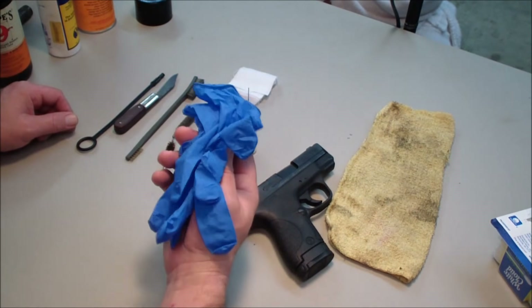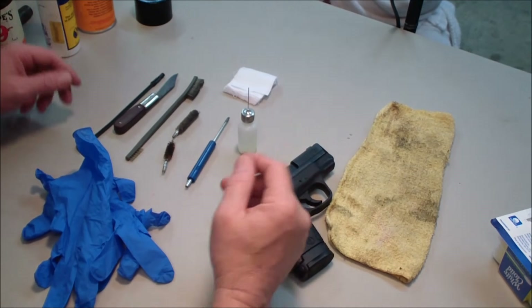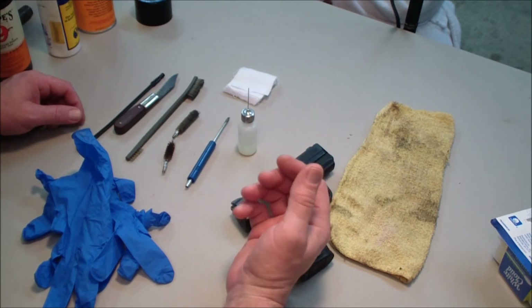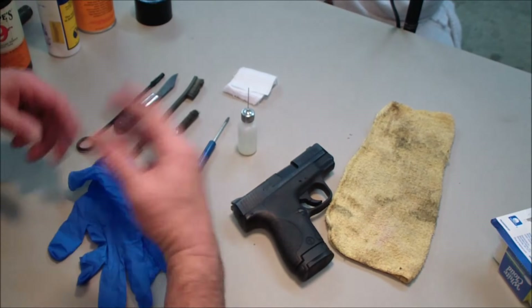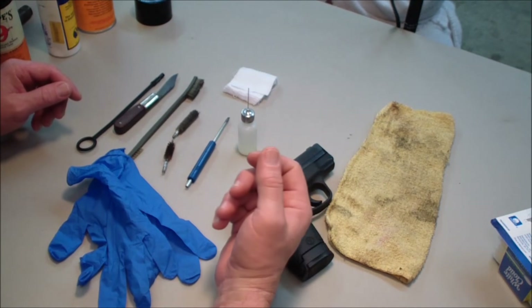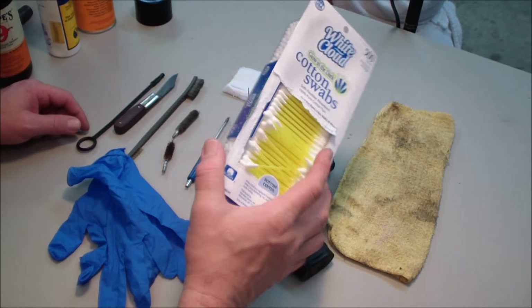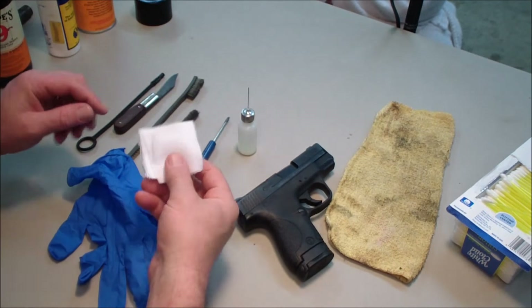I'm also using rubber gloves simply because it's a mess cleaning the gun sometimes. My wife has a reaction to some of the solvents, so when I'm done I like to just take them off and throw them away. Then I can wash my hands and I don't still have that residual smell. I also have cotton swabs — I use a lot of them — and some cleaning patches.